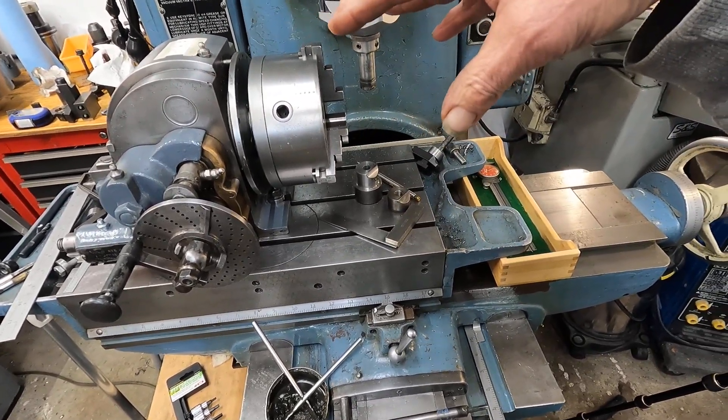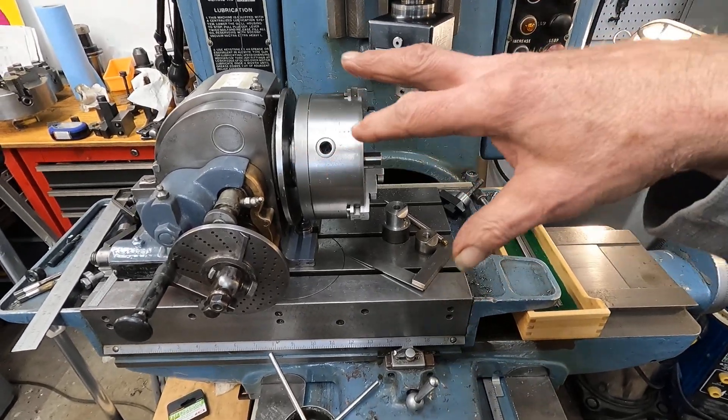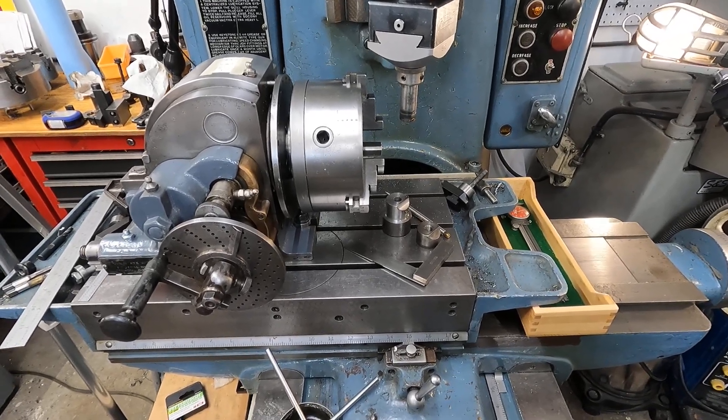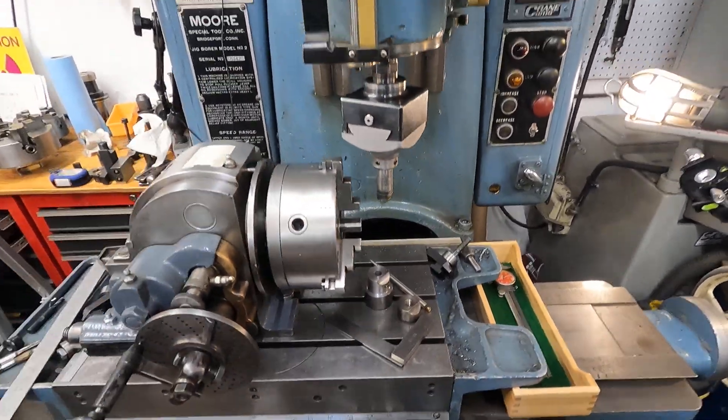I use these dials — I like to use them to set the radius. Find a center somewhere, then use the DRO for everything else. But to come back to a spot where I can set the boring bars on center — makes it real easy.